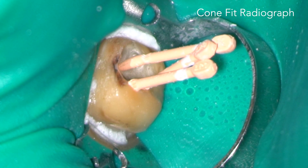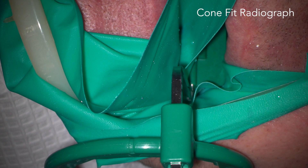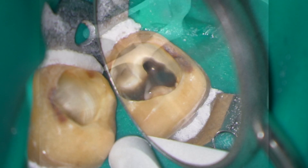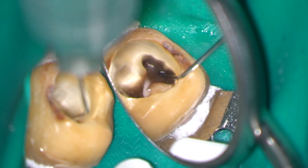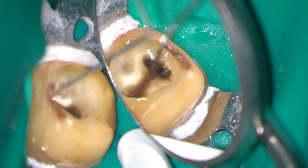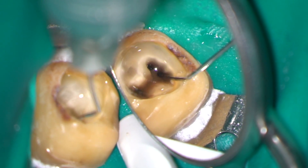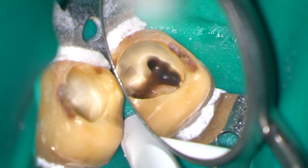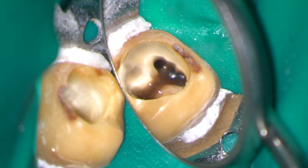I carried out my primary cone fitting with irrigant in the root canals and exposed a cone fit radiograph with the RIN holder. This showed good length in all the canals. The irrigation sequence was completed with 17% EDTA and 3% sodium hypochlorite. You can see convergence in the mesial canals.